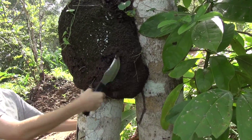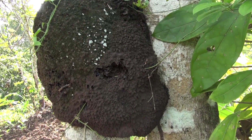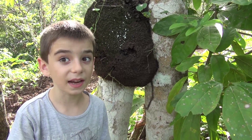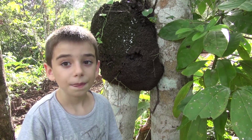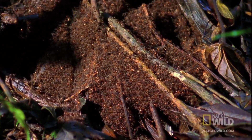Let's get a better look. Army ants don't do anything like that — they make it out of themselves.